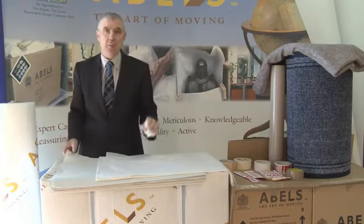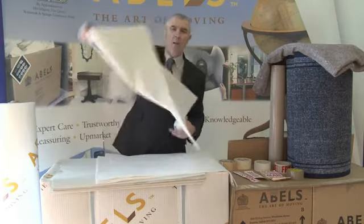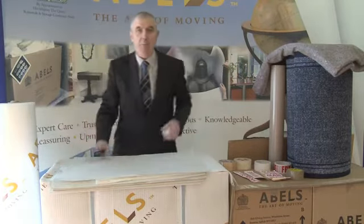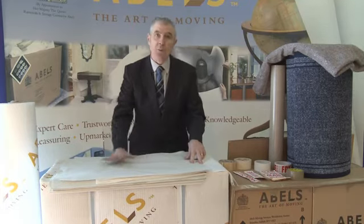For standard packing of objects other than silverware, we would use a standard wrapping paper. Here we've got a piece of standard wrapping paper. This could be used for packing plates, cups, saucers, tumblers for example.